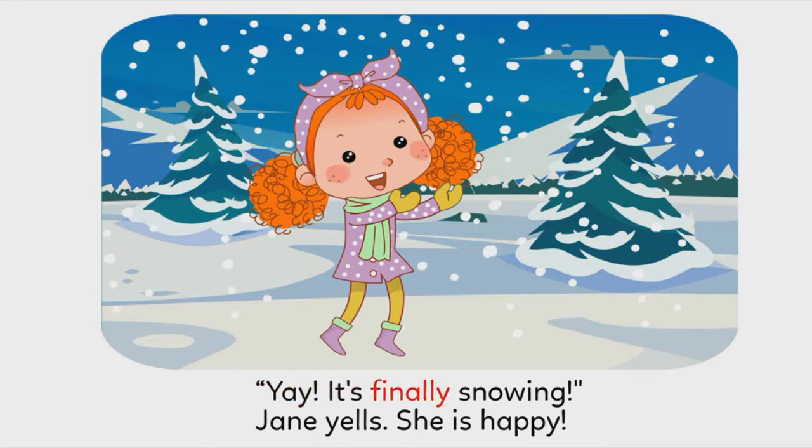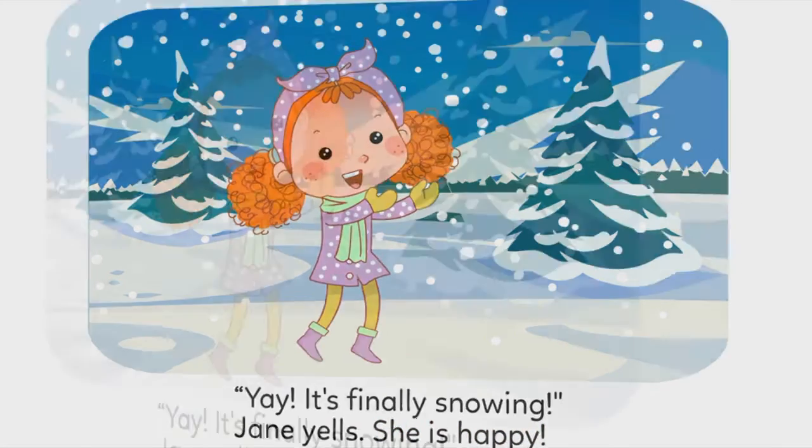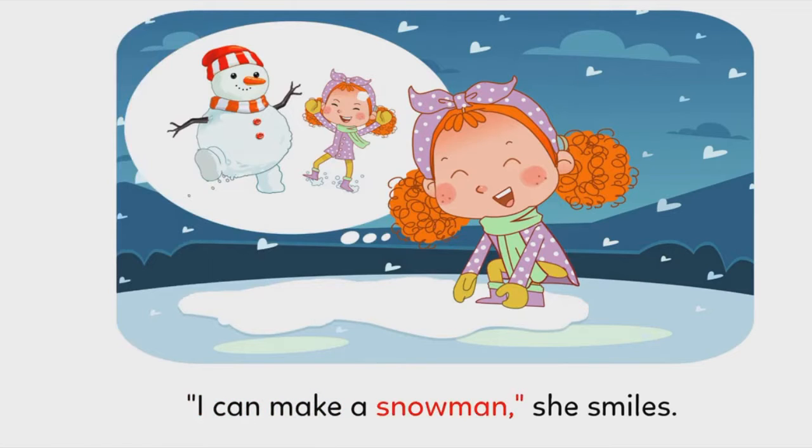Yay! It's finally snowing, Jane yells. She is happy. I can make a snowman, she smiles.